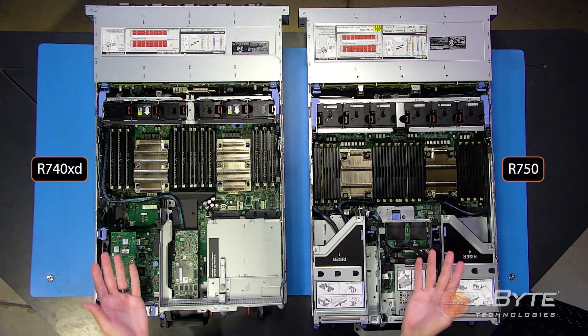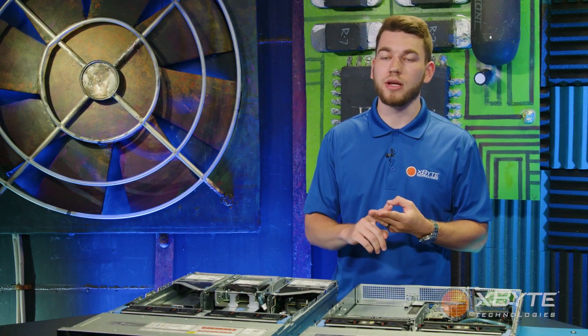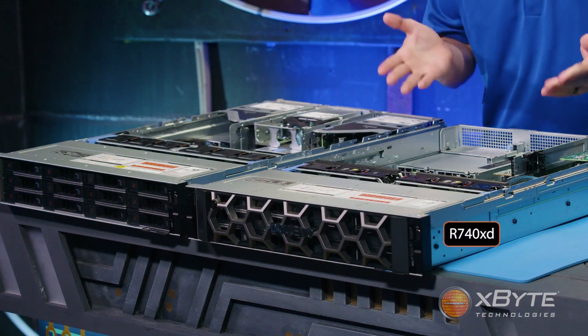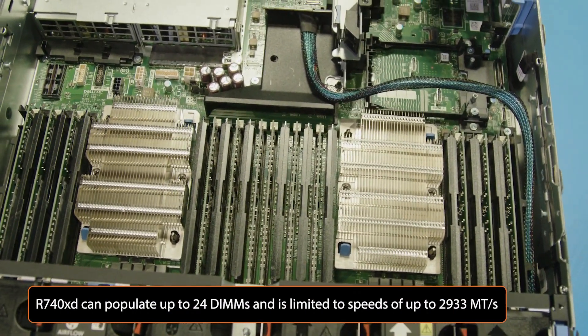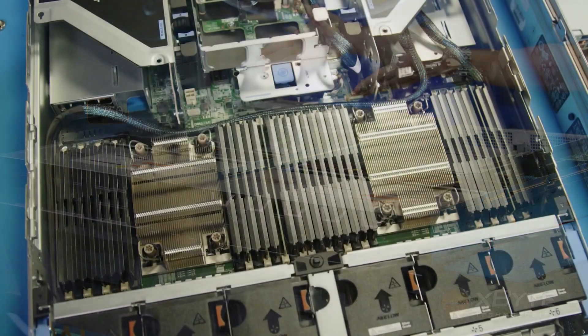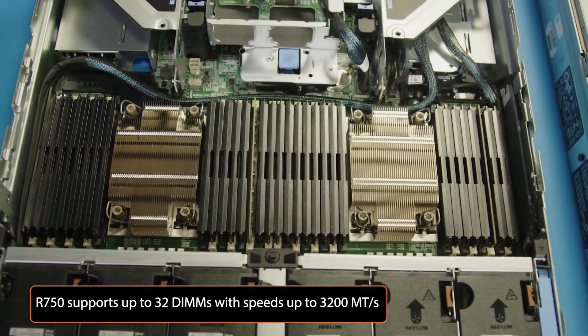In the same area as the processors, you'll notice the memory modules. While both servers utilize DDR4 memory and support RDIMMs, LRDIMMs, and Intel's Optane memory, there are a few differences. The R740 XD can populate up to 24 DIMMs per chassis and supports speeds of up to 2933 megatransfers per second. The R750, on the other hand, supports up to 32 DIMMs per chassis and speeds of up to 3200 megatransfers per second.